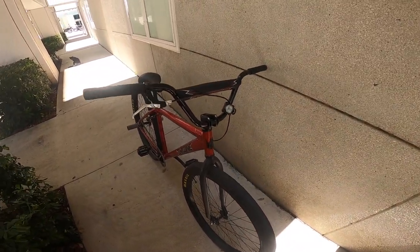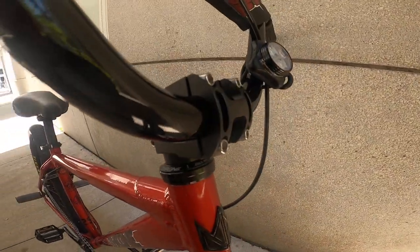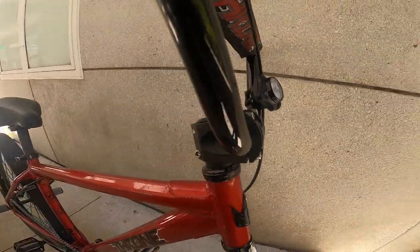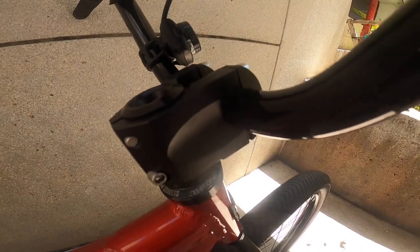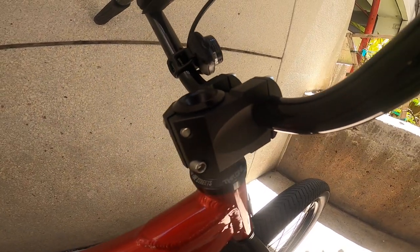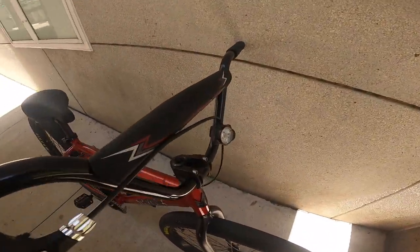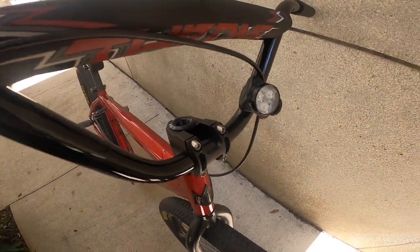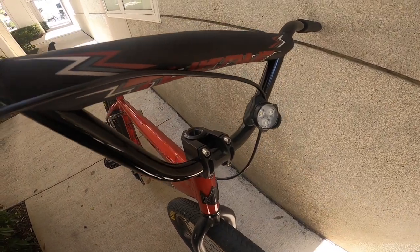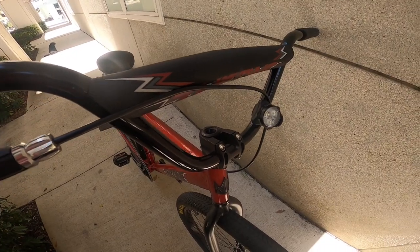Starting with number one on the list — I absolutely hate the stem on this bike. It just feels kind of cheap. I'm not sure what material it is, it's definitely not aluminum. The problem I had is I swapped the bars on my other bike, and as I was tightening the stem, it actually cracked. So the stems on this bike could have been better.